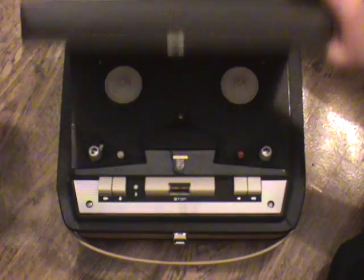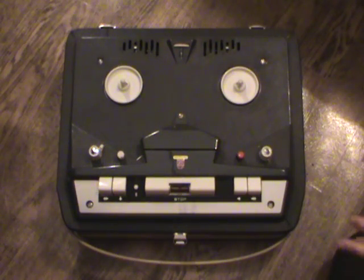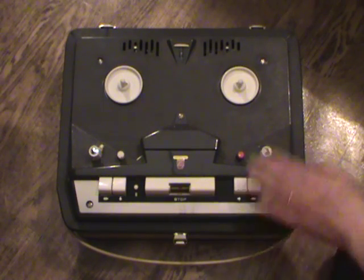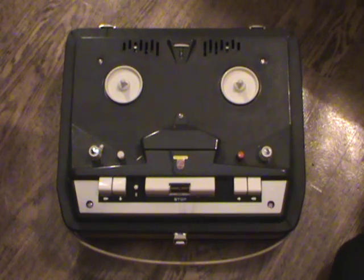It might have been introduced as early as 1959. This particular version is from sometime in the early 60s, as you can see by this two-tone gray and white styling. The case is light gray, the top is dark gray, and of course there's white detail. It's very typically 1960 style, especially for Philips.